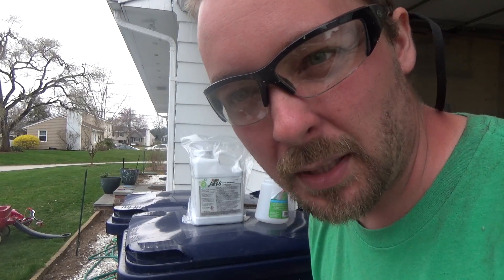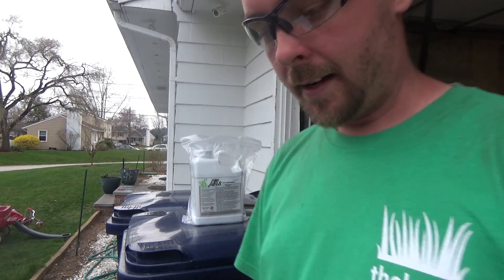All right guys, so today I'm going to be applying some aerator. It's supposed to rain — it could rain any moment, but it's supposed to rain tomorrow. So, perfect timing.